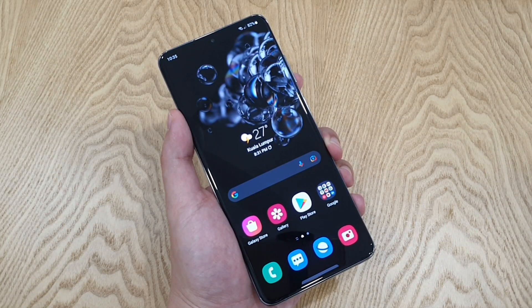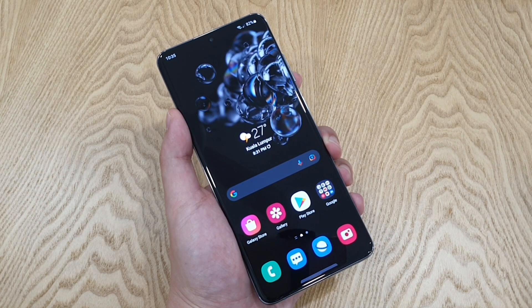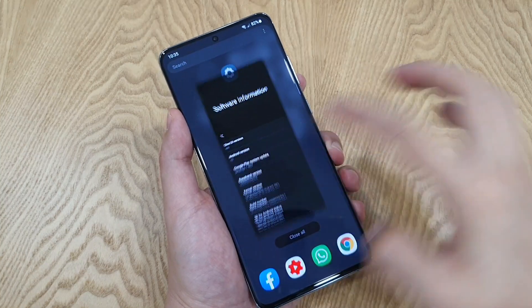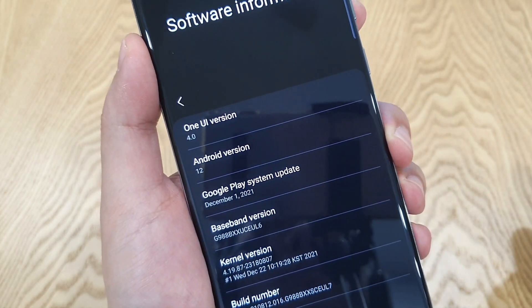Hey guys, this is Mark Yoke here again. Welcome back to my channel. Rejoice for some of you guys — the Samsung Galaxy phone users out there, the S20 series, S21, Note 20, and Note 10 series, etc., are getting the latest One UI 4.0 update, which is based on Android 12.